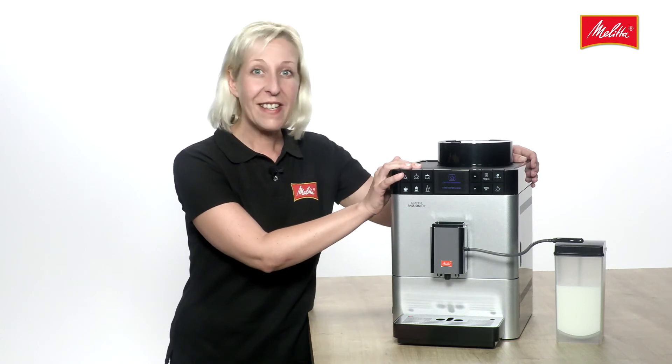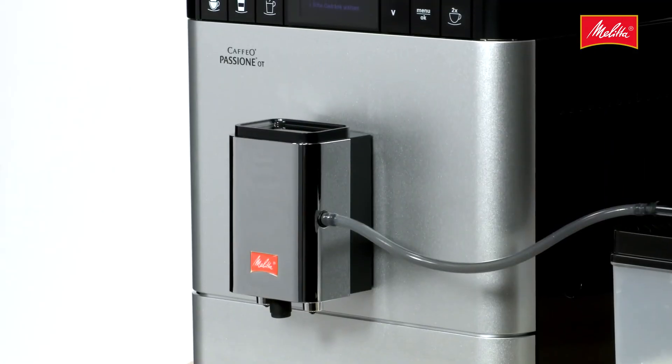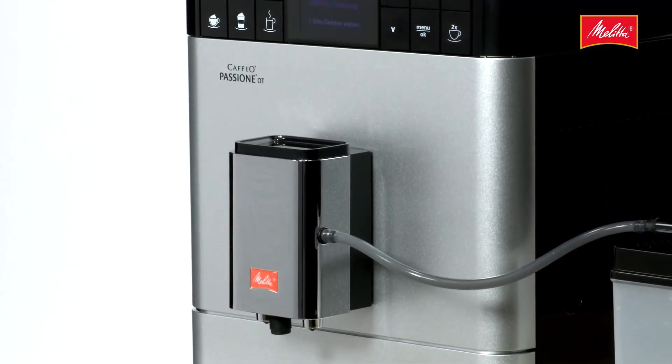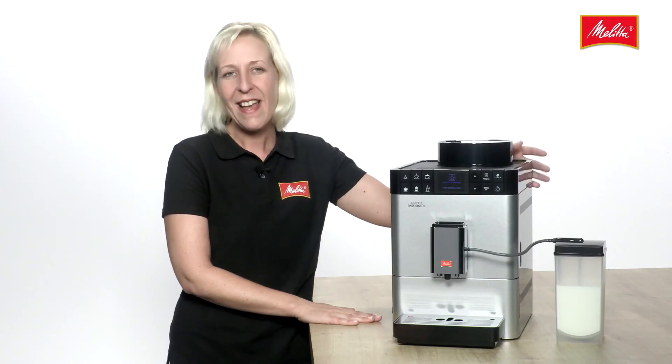When it comes to compactness, the Café Opassione OneTouch really does set new standards. The cubic shape is not only an absolute highlight in looks, but only requires a remarkably small area as well. It's sure to fit in any kitchen.